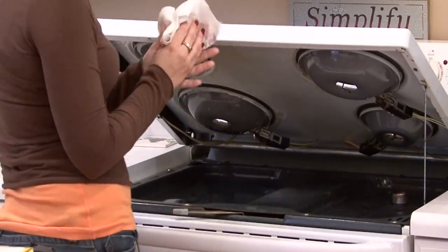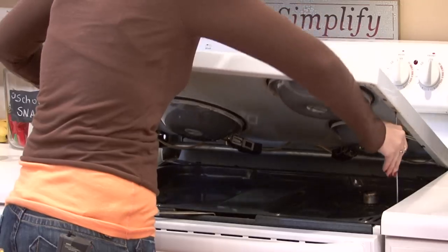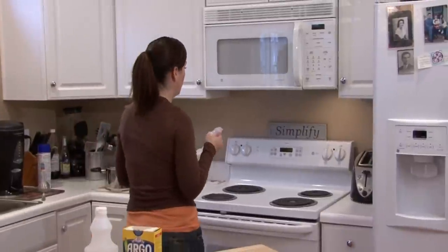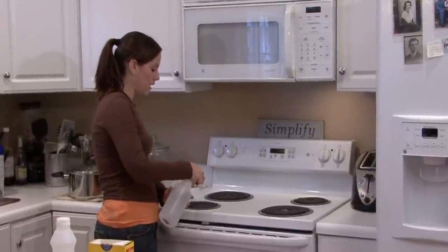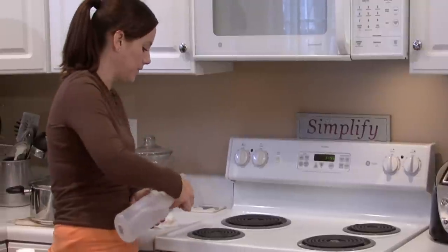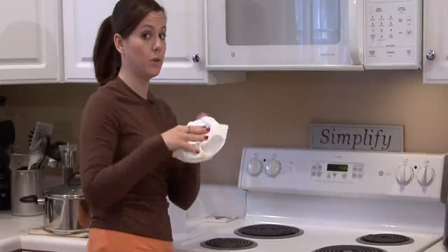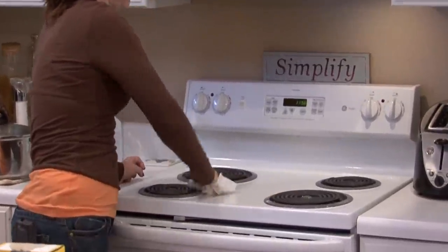Once you have removed all of the loose debris, you want to clean with vinegar and water. You can use Spick and Span or something with a more lemony or pine smell if you want. I think that vinegar and water is the best thing to get rid of any kind of smell because vinegar is excellent at absorbing odors. It doesn't just cover them up — it really absorbs them. Use a soft cloth or a soft paper towel to clean with that vinegar and water.